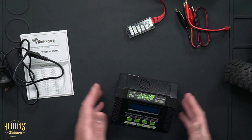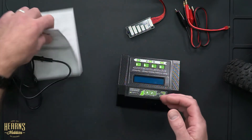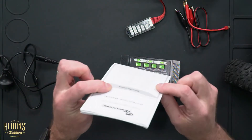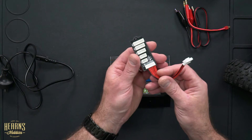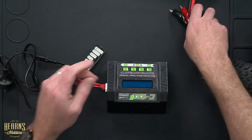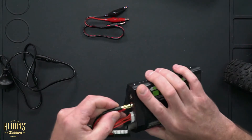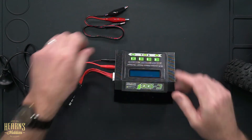In the box we've got the charger unit — very neat, compact, and tidy looking. There's a comprehensive instruction booklet with quite a few sheets covering all the charger's capabilities, so that's worth a good read. We also have a balance board used for charging LiPo and LiFe batteries to balance the cells and keep them safe, plus a common charge port with an industry-standard Dean's plug and a 12-volt plug.